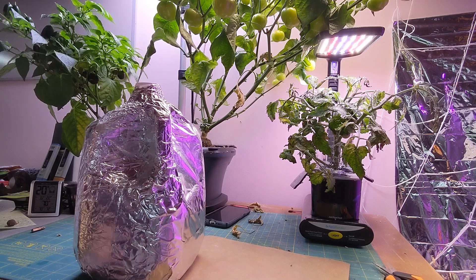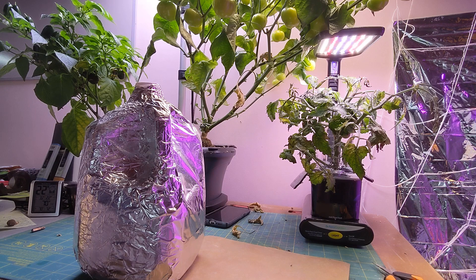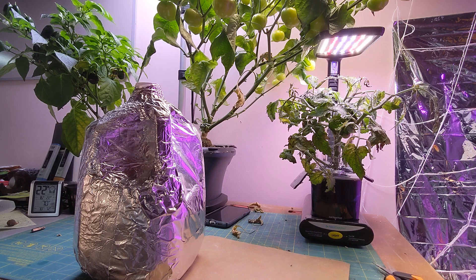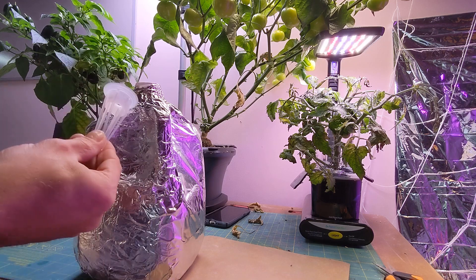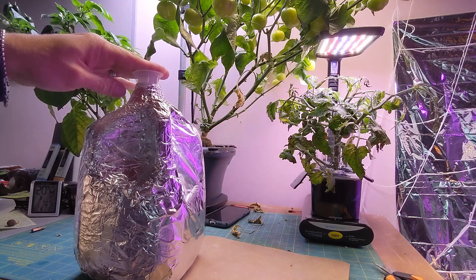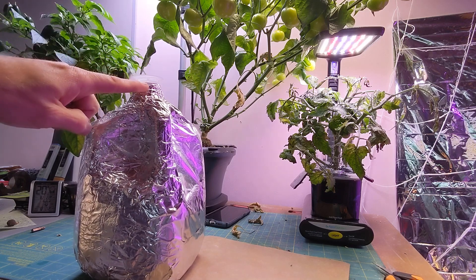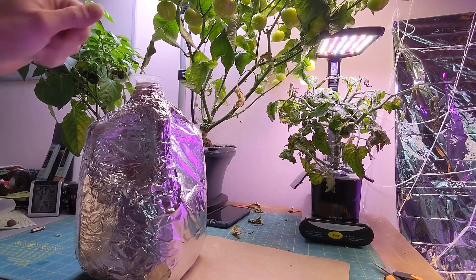So what we're gonna do today is, if you have an Aerogarden or know somebody who does and they have the little pods that you use to grow in like this one, we're gonna use this. These will work in any container that has the same size lid. You'll see it goes into there — you can actually push it all the way down to the little lip. There's little knobs on the top; you can push it all the way down and it's nice and sturdy in there.